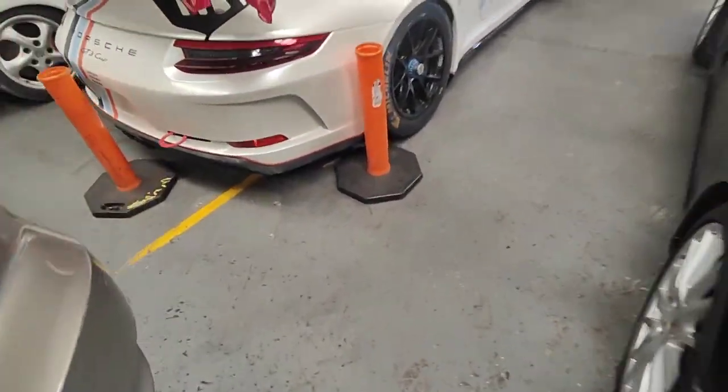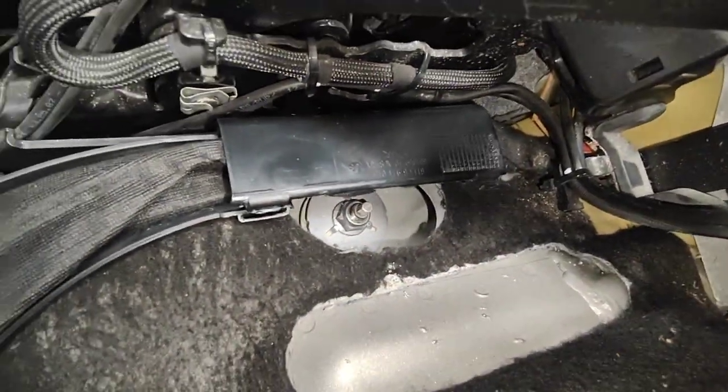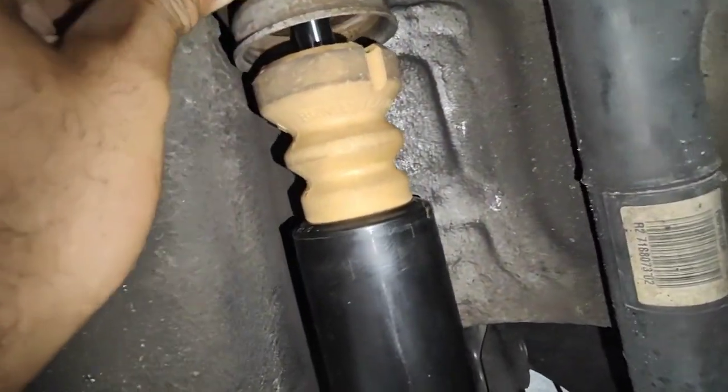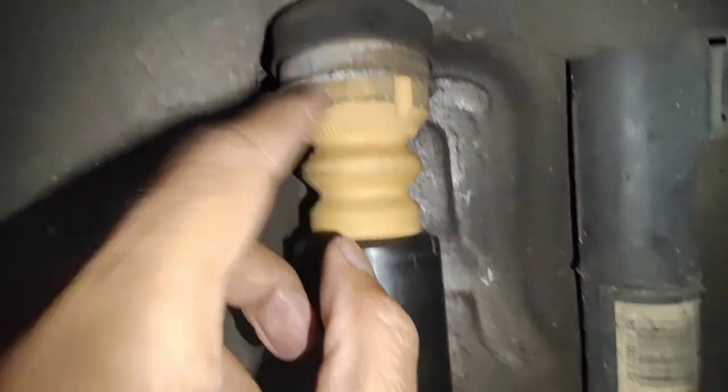Now let's have a look at the other side — we've already done the right hand side. Have a look down here, bump stops are there, and you got this part here as well. So once the car goes down, the bump stop will be there and everything is perfect. Thanks for watching and please subscribe.